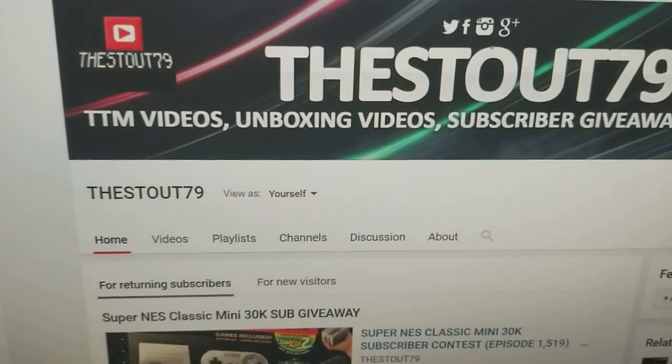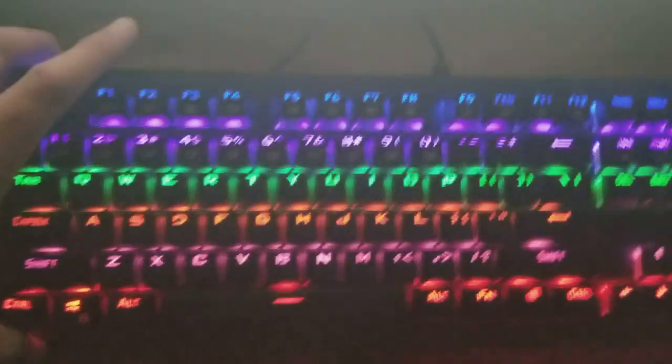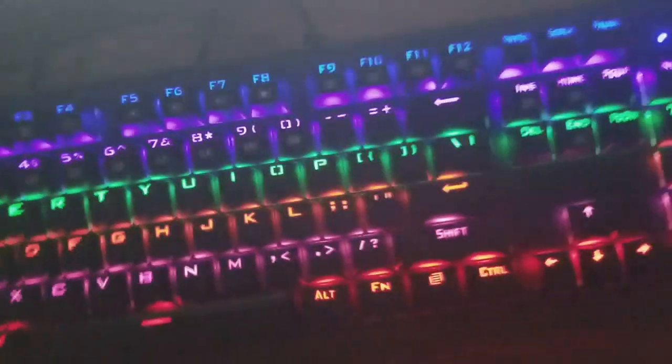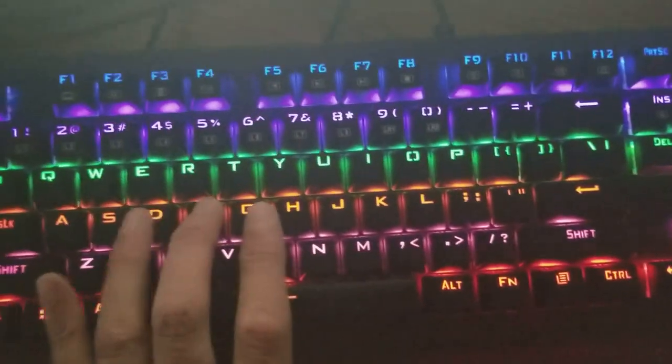Yeah, it works! That's really nice. Definitely got some weight to it. This is my old one — I don't know if you guys could see it, just a basic knockoff. But that's done for. This looks really nice, and the keys are pretty soft to the touch.